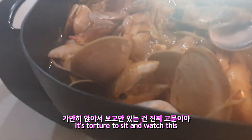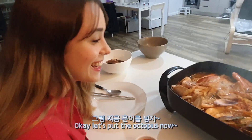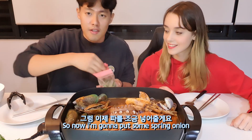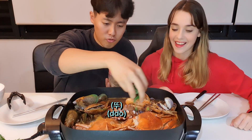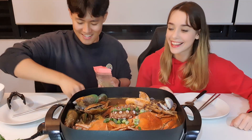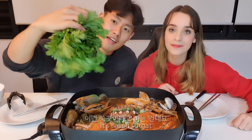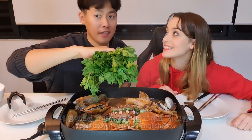It's torture to see and watch this. Are you hungry? Yeah! Let's put the octopus in now. Okay, I think it's ready, so now I'm gonna put some spring onion. And you must put this one — it's called sukat, or crown daisy in English.